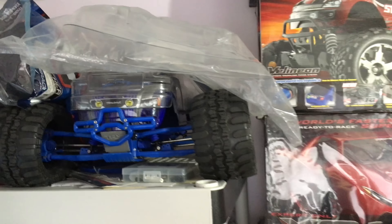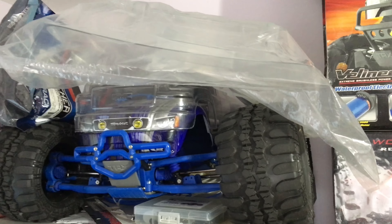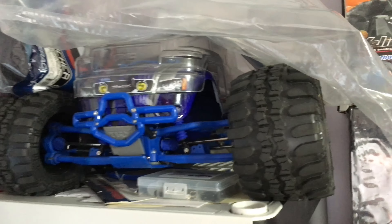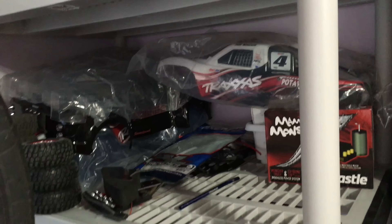I am going to be doing speedruns with the funny car. The E-Maxx has a whole bunch of upgrades — two bodies — and I'm also going to be throwing the Pro-Line shocks on there.